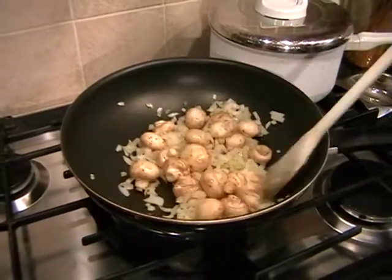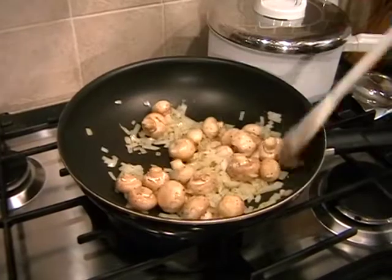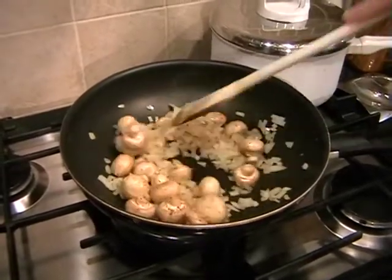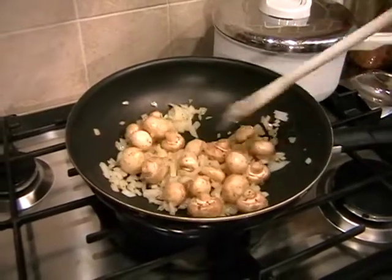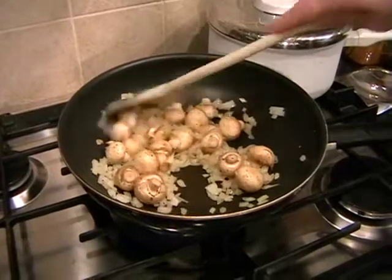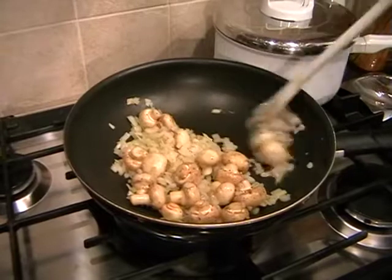I know it sounds wrong when you say that, but it really is delicious. And then we'll pop it in the pie dish, pop it in the oven whilst the potatoes are cooking, and then it'll be pretty much done. Hopefully you can start smelling the onions cooking now — that's exactly what we want.